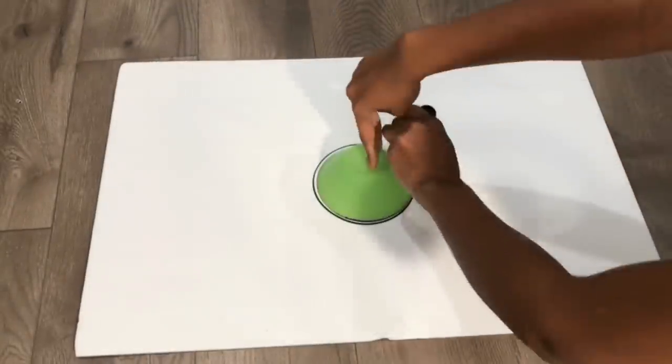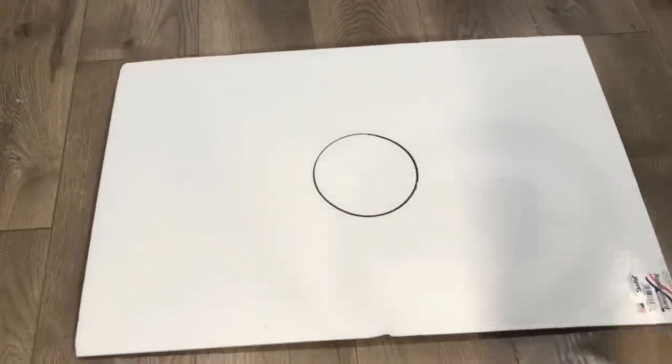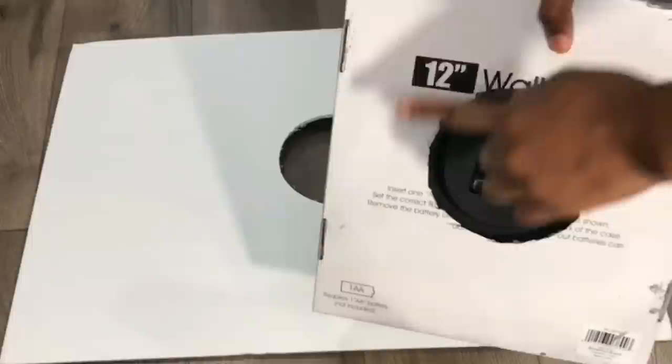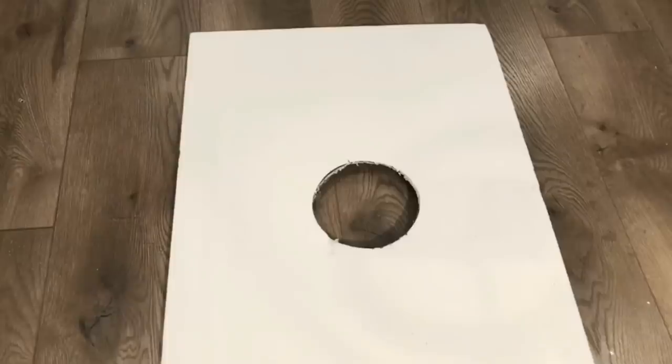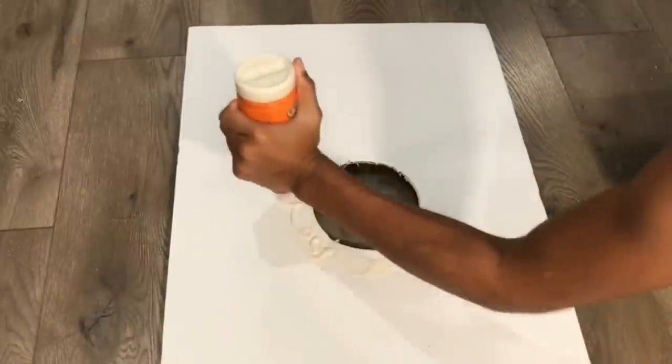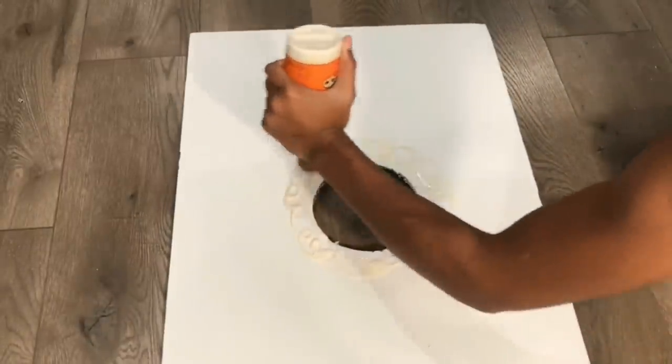Next, I am taking this foam board and I am drawing a circle in the middle of the board so that I can glue the clock on the foam board. And I'm just putting some Gorilla Glue around the circle so that I'm able to glue my clock down.